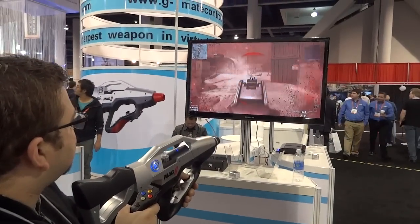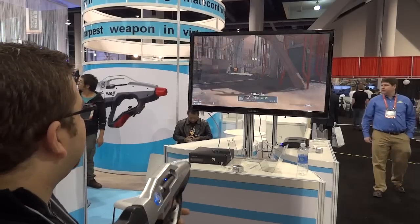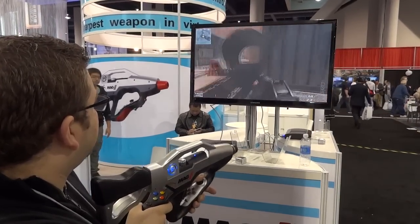Here you can see AJ giving us a quick little demo, and he told me afterwards that you get better as time goes on. So the more that you use it, the more that you play, the better you get at functioning with it.